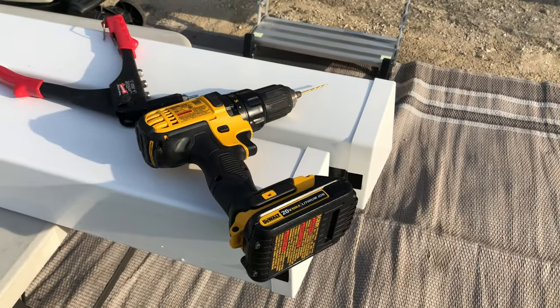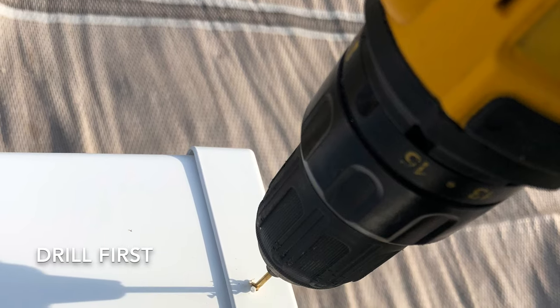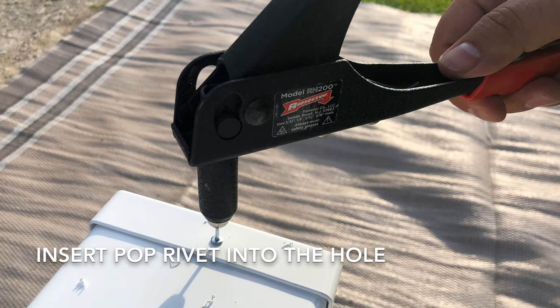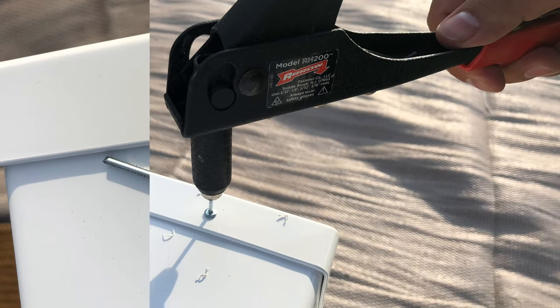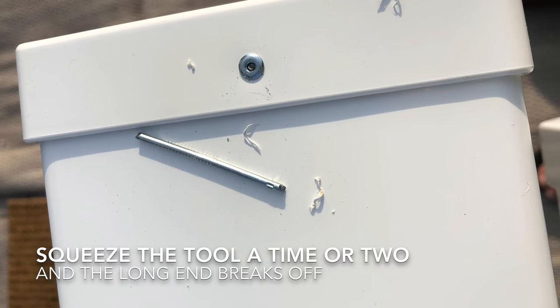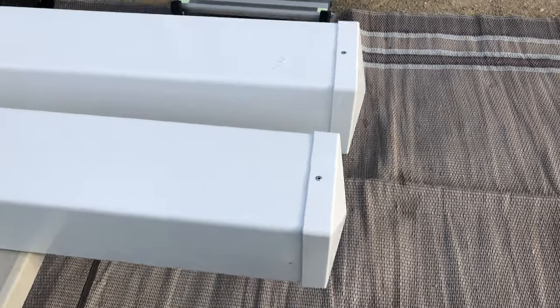These are really just to keep them from getting blown off while driving down the road. A couple quick holes, a couple big pop rivets, and this end is done.